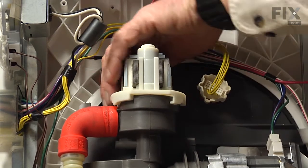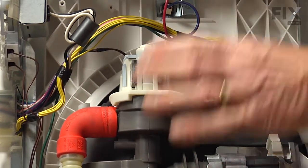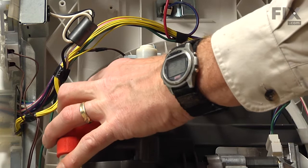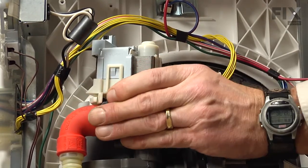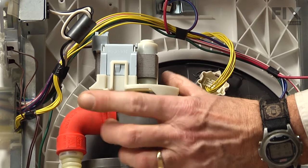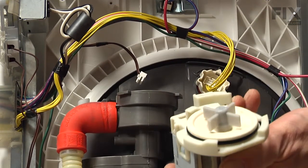Now, there's a little locking tab at the backside of this motor that engages onto the housing. We're going to depress that little locking tab and then rotate that motor counter-clockwise about 90 degrees. That's the locking tab I was speaking about. Once we've rotated it 90 degrees, we can lift it completely out of the main pump housing and discard the old motor.